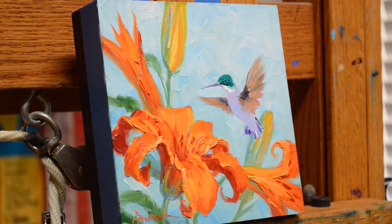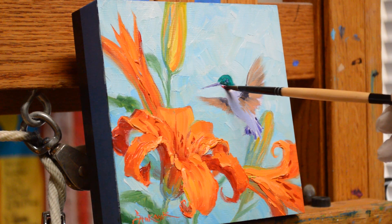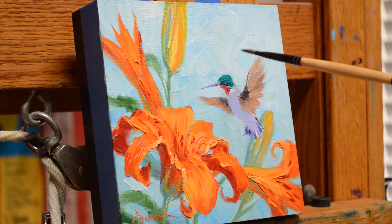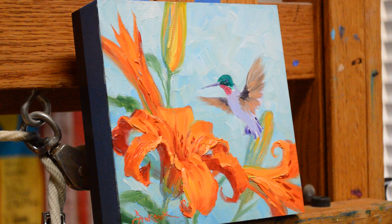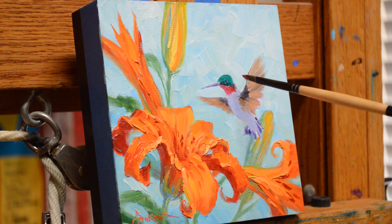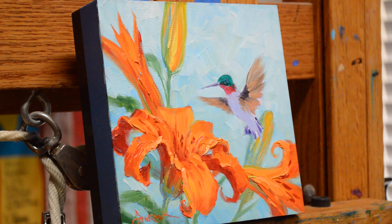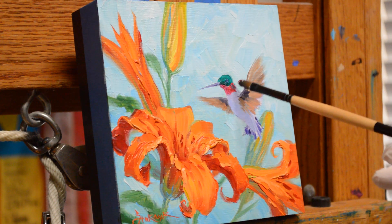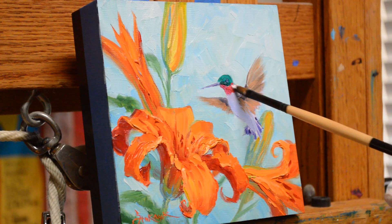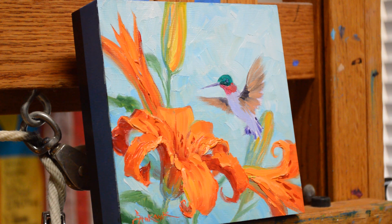Now we'll make his ruby throat. This is a mixture of magenta plus alizarin crimson, which gives me a nice deep red. As it comes around into the sunlight it becomes alizarin crimson plus white — let me add a little bit more white into that. These feathers get iridescent as they come around in the sun. Now I'm going to add a little bit of cadmium red light plus white to make our most brilliant feathers — these are really catching the sunlight here.